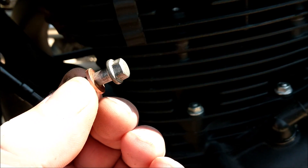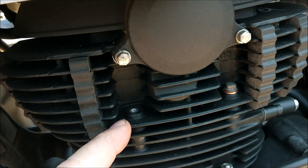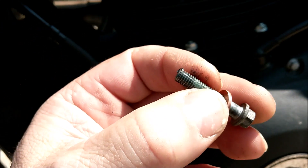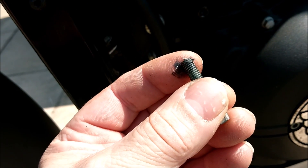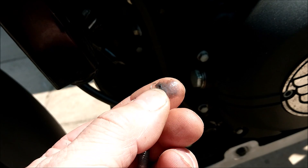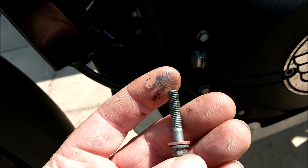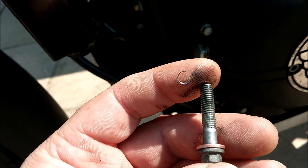I've just removed this bolt — I think it's 30mm — from the cylinder head to block. Looking at the end of it, that doesn't look good. It's got a bit of alloy on there where it's pulled the thread out. So I'm going to replace it with a 5mm longer bolt and see if I've still got leakage going on there.